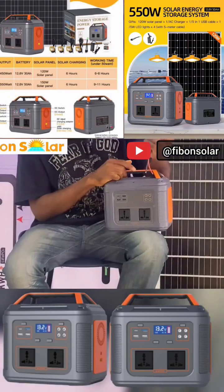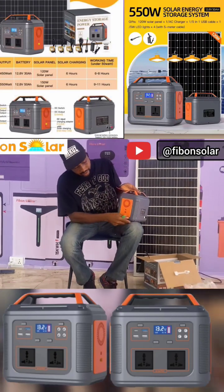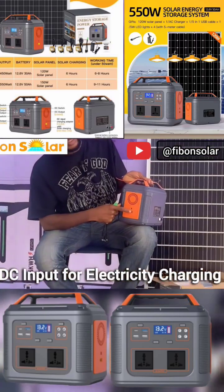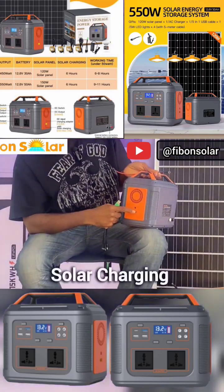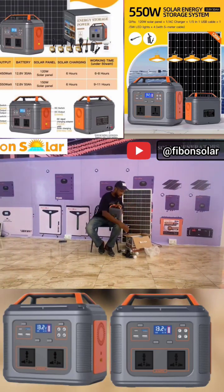These USB ports are where you connect your devices, while here is where you charge with electricity or with a solar panel. So with this, I'll introduce you to our newly upgraded 550-watt solar generator.